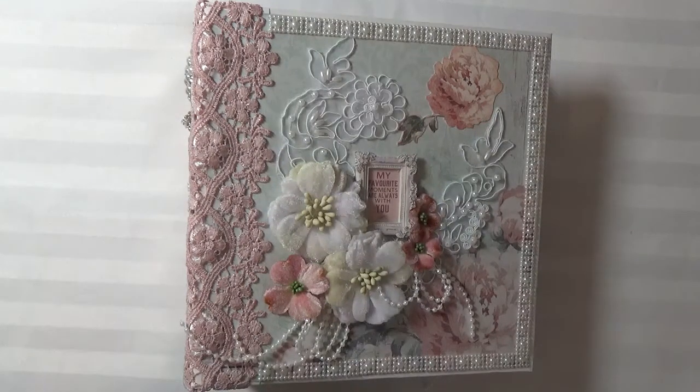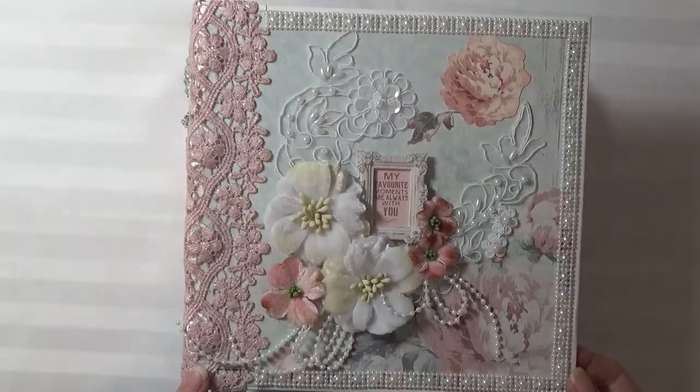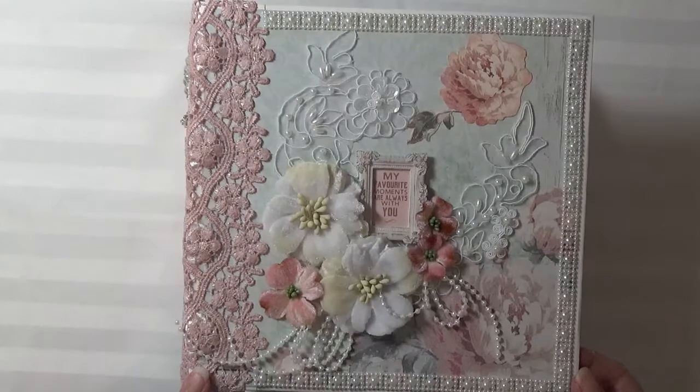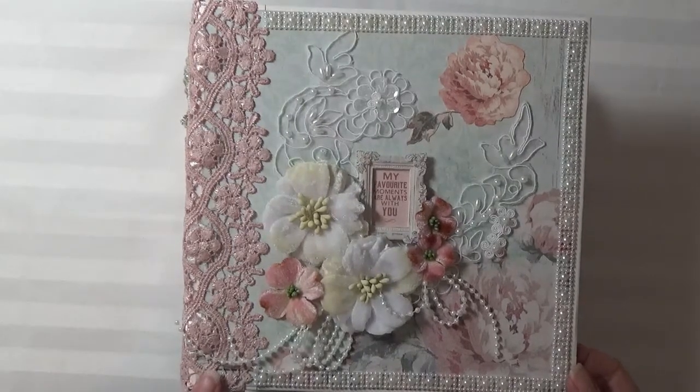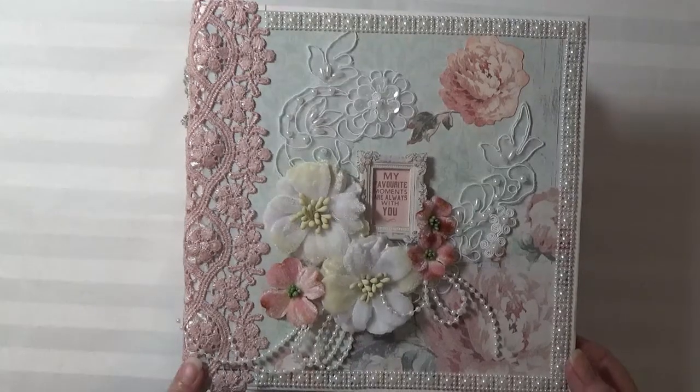Hi everyone, it's Cheryl from Cheryl's Paper Creations and I have a new album to share. This is a design project for Lucy at Tresor's Deluxe and it's an album using Kaiser Craft Sage and Grace paper collection.